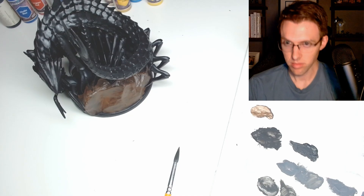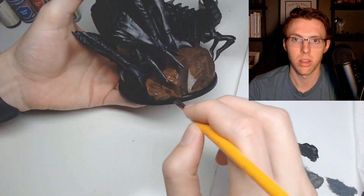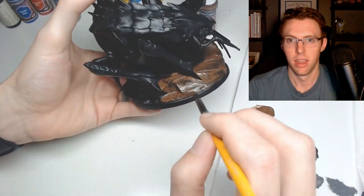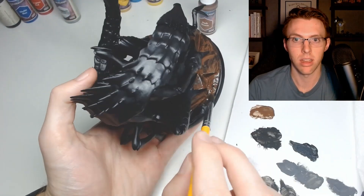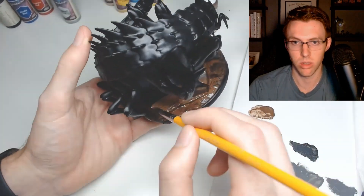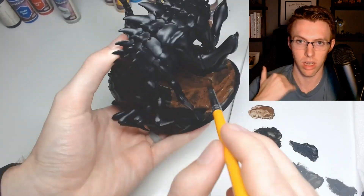I put the dark brown in every single spot I could. You're going to get a lot of overlap with the chasm fiend itself, but we can come back through and get any of those with black later on. The brown is not getting full coverage because it's a black primer and it usually takes a couple more coats. Additionally I have watered it down - you always need to thin your paints. You don't want to glob on paint unnecessarily; thinning it gives you a nice smooth coat and you'll do a couple of coats.